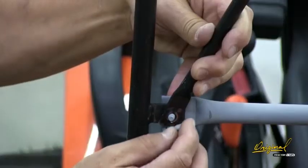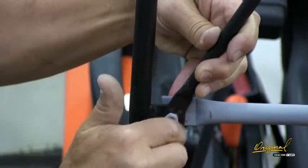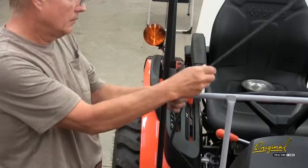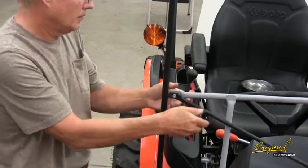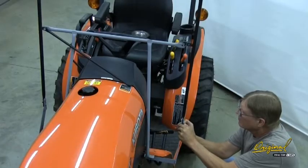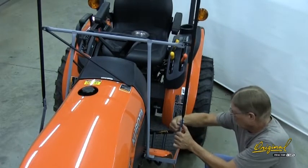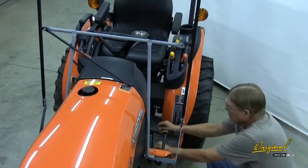Install top frame braces 7 and 8. Install a 1/4 by 3/4 inch bolt forward through the tab on the post, the end of the front panel frame, and then the lower end of the right top frame brace. Add a lock nut and tighten just enough to hold the brace up. Repeat on the left side of the tractor.